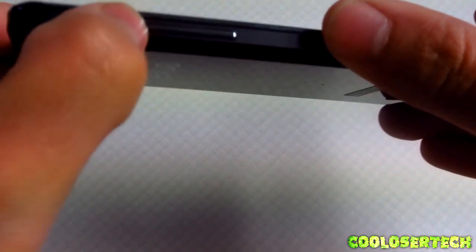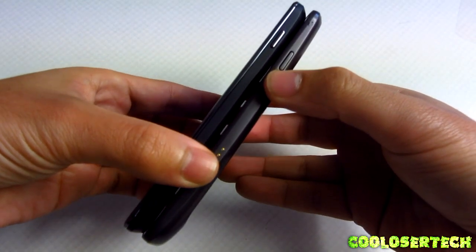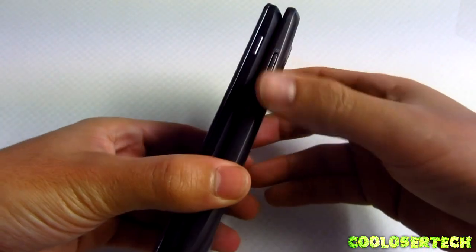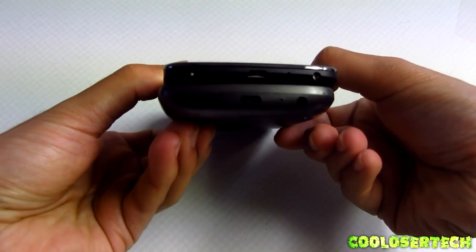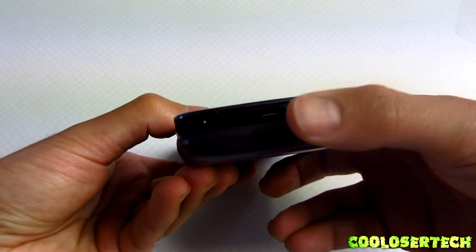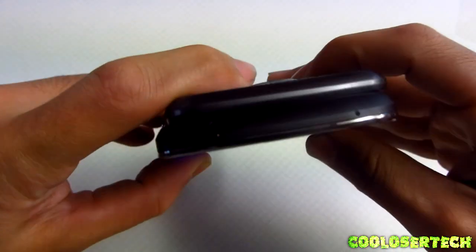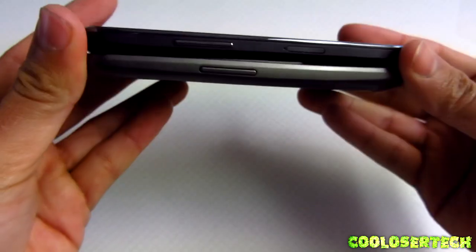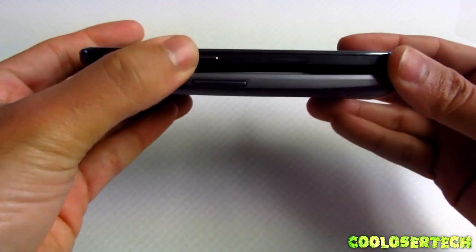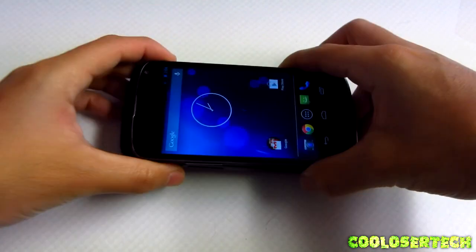The outside has a rubber-feeling texture. Comparing the buttons — they're pretty much the same; I don't feel like they'll be any different in the hand other than the Nexus 4 being lighter. The microphone and charging port are in the same spot, but the 3.5mm headphone jack is at the bottom on the Galaxy Nexus and up top on the Nexus 4. There's another microphone on the left side, up-and-down volume buttons, and the micro SIM slot.